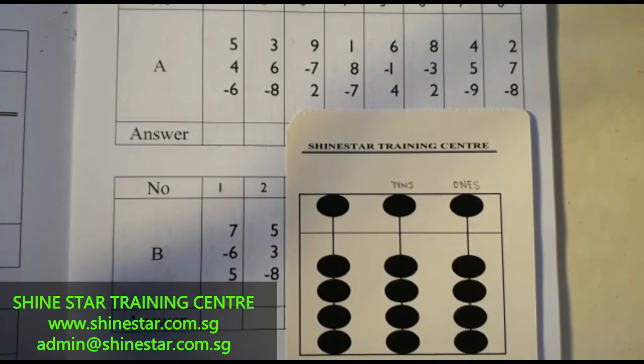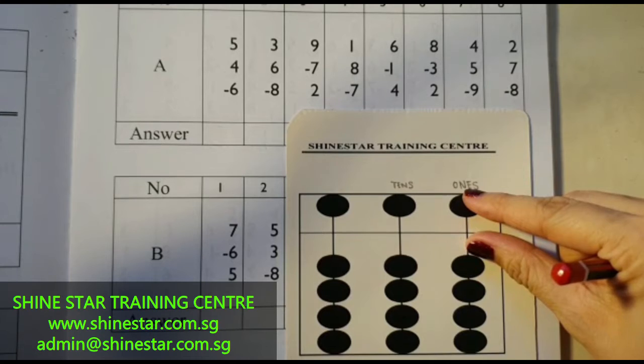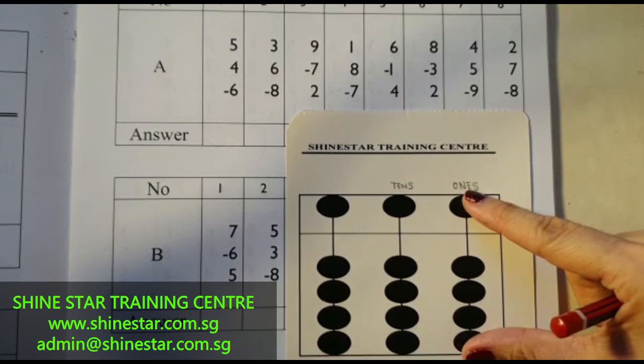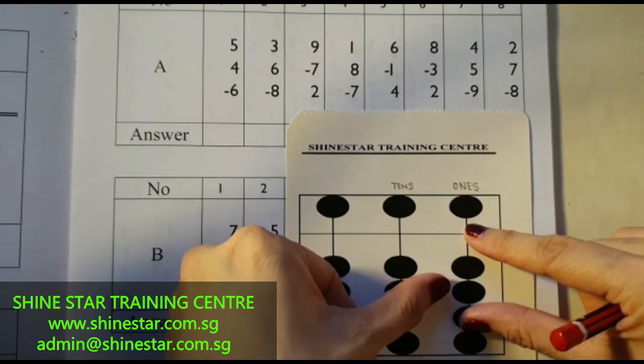Alright, let's start now. The first question: 5 plus 4, minus 6. 5 plus 4, minus 6. So you minus 5, 6. The answer will be 1, 2, 3.